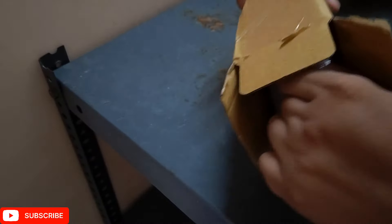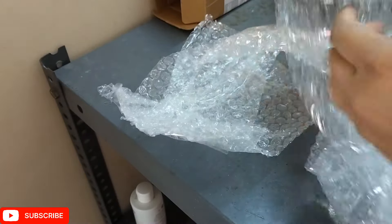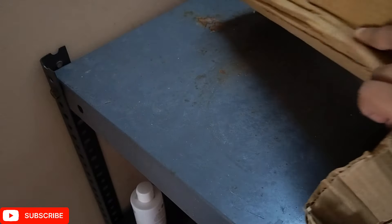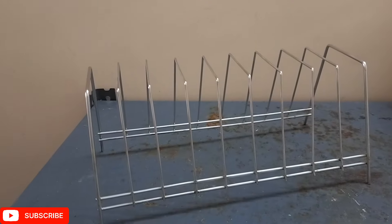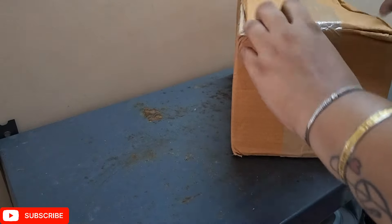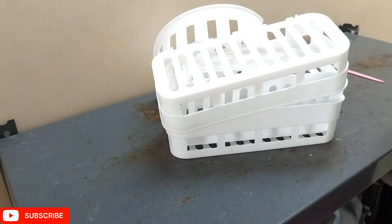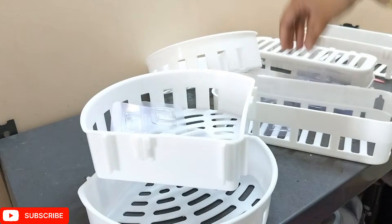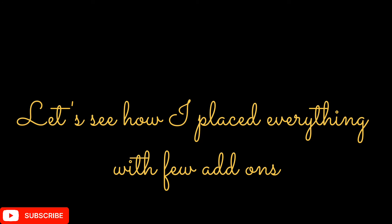The rug is very soft. Then I have an evil eye door hanging locket. Next is a table organizer where you can keep your plates and everything — it holds plates very well without taking up much space. These are racks I'm using for my washroom, and I got all of this under 200 rupees. I'm very happy!